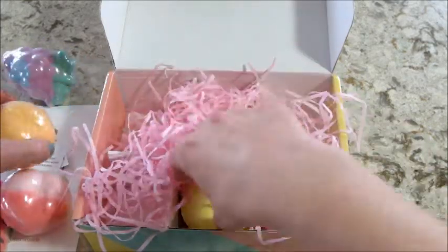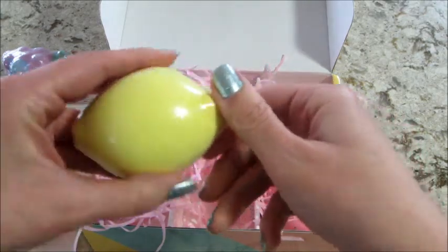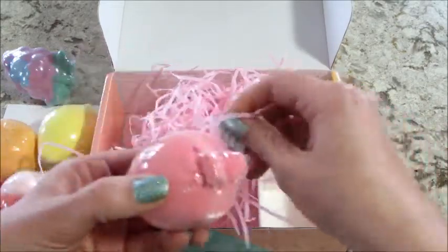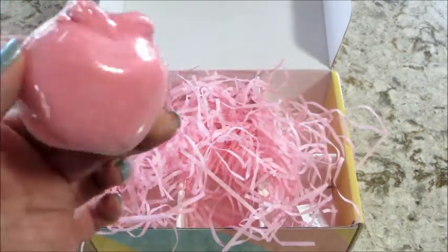I thought this was super cute, and as you can tell my kids are in the background picking them all up — they were so excited to have these bath bombs. So after much debate, they chose to demo the grape one first.